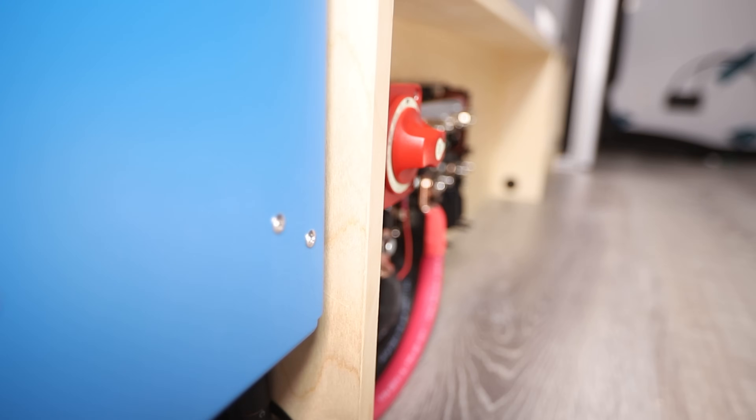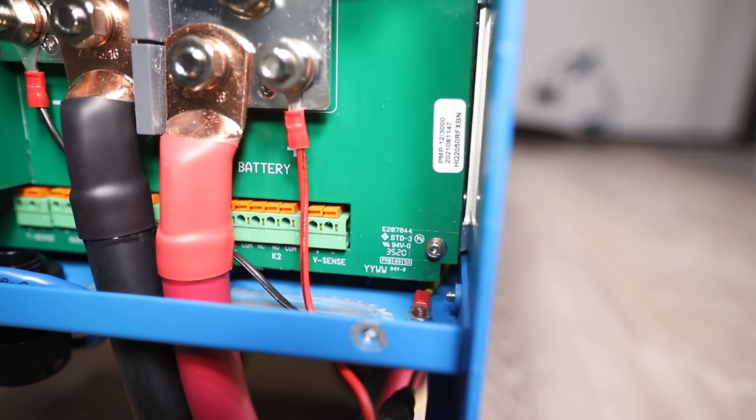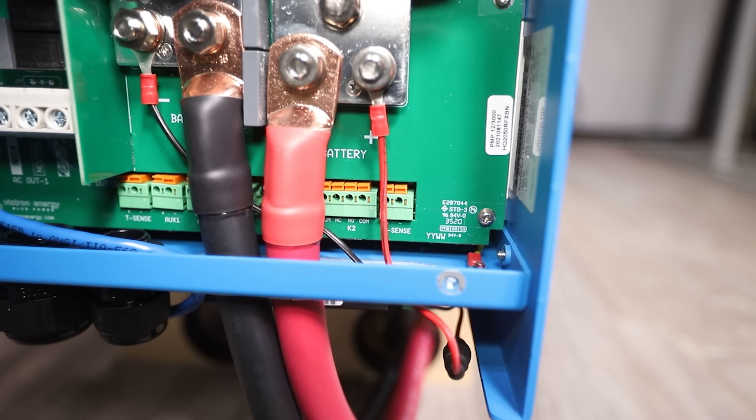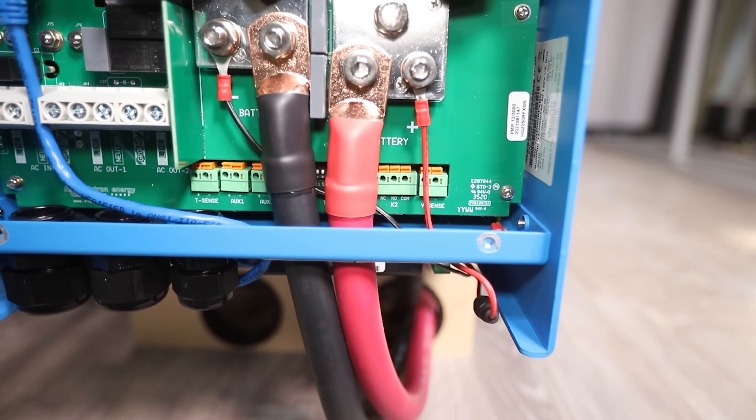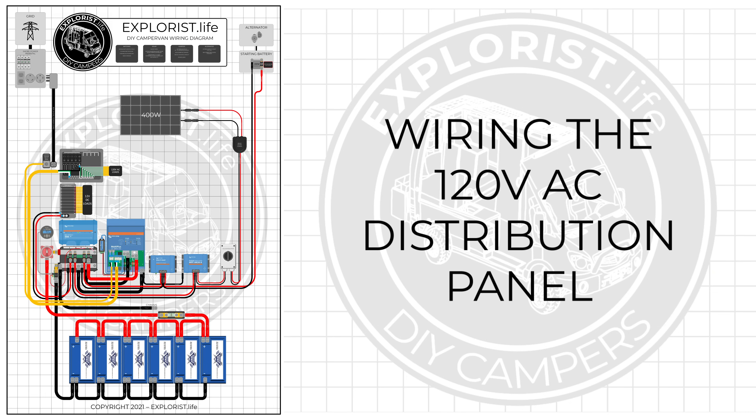Now it's time to make use of this power by connecting the MultiPlus to the 120-volt AC distribution panel — and that's the next step in this series.